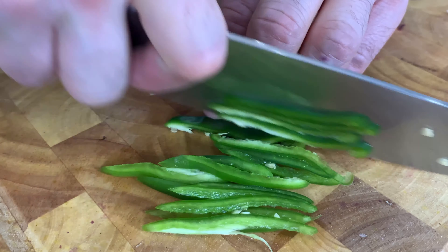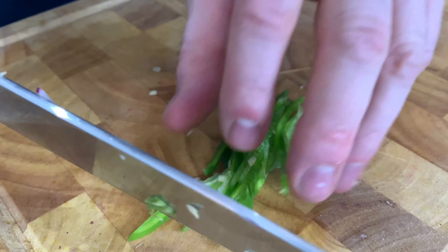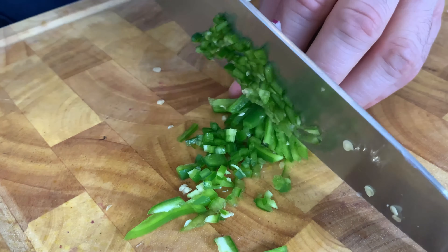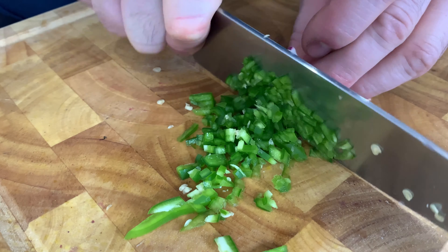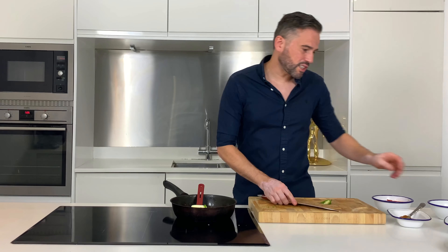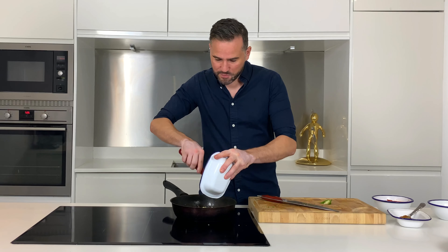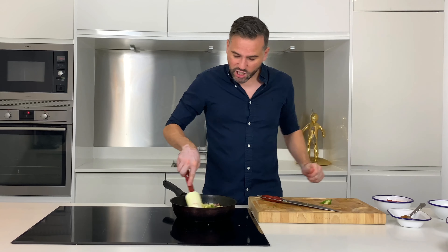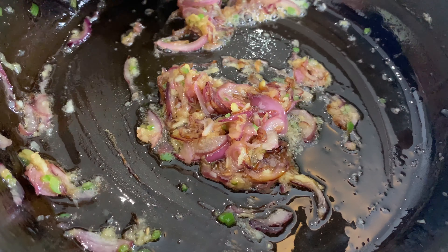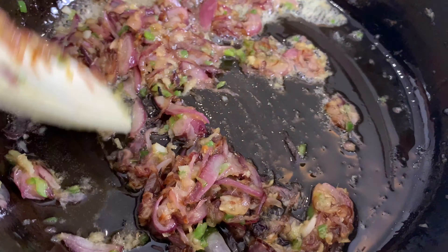Firstly cut the chilli into long strips, then spin it around and use your knife to finely chop. We're going to add this into the pan along with a thumb-sized piece of grated ginger and three cloves of crushed garlic. Give it a good stir and cook out for two or three minutes more. And this is what we're looking for — we've got our onion, garlic, ginger, and chilli just cooked down.